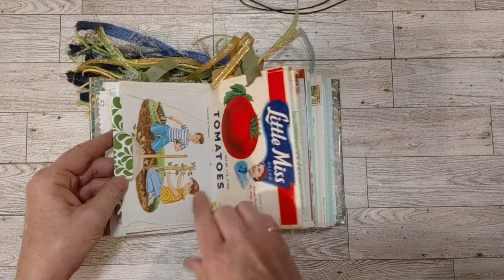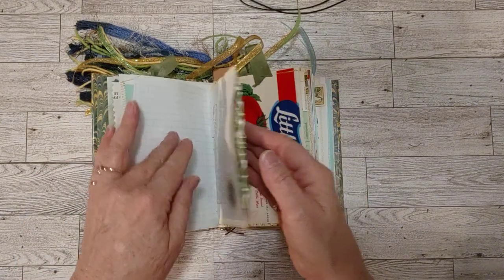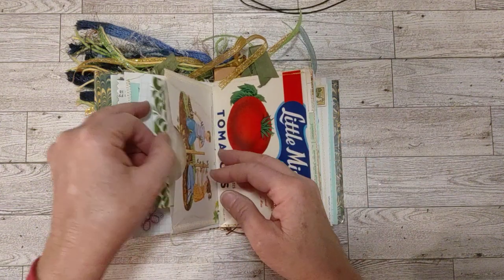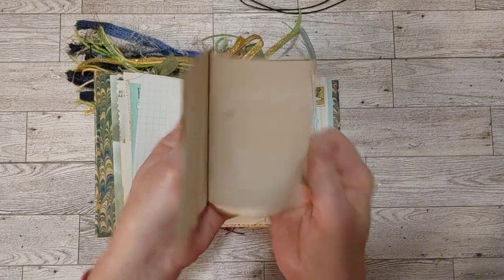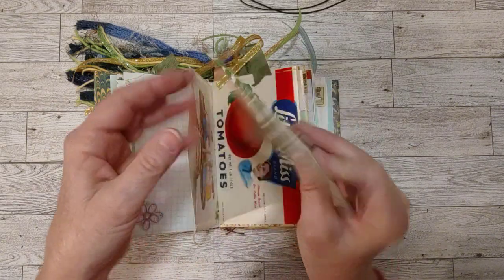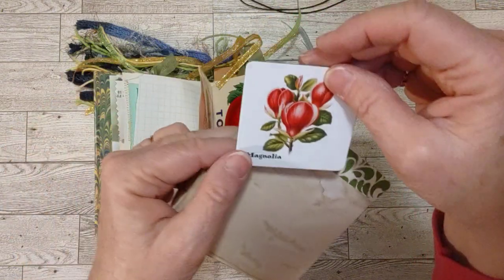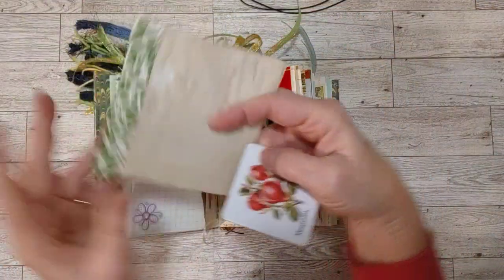This pocket is made out of pages from a children's garden book. There's a little cluster here. In here I have another one of my booklets made from coffee-dyed scraps. And also in there, I have a little flower match game that I put in here.